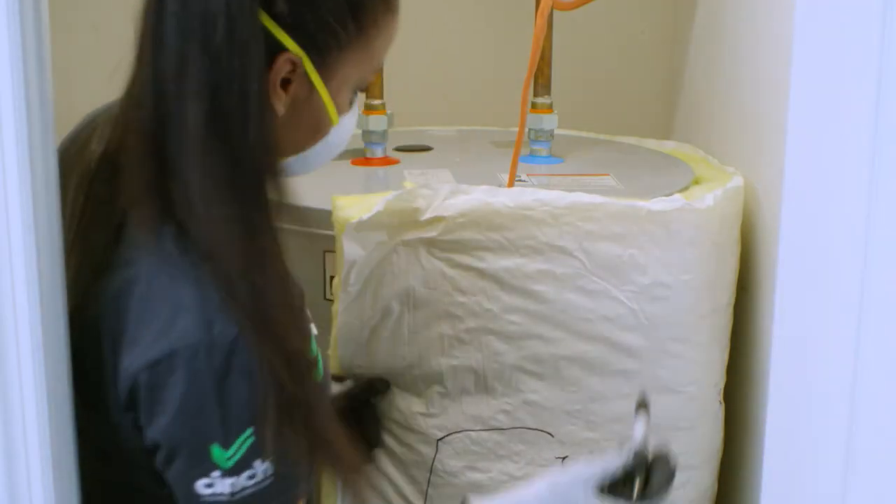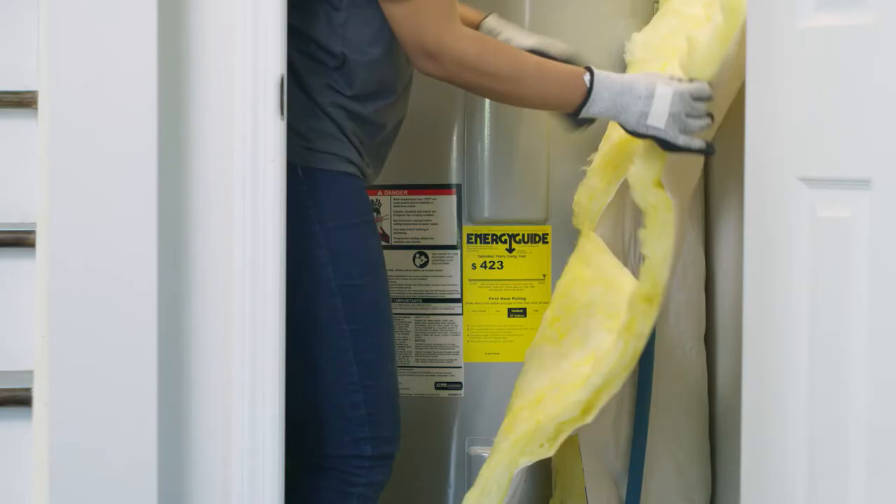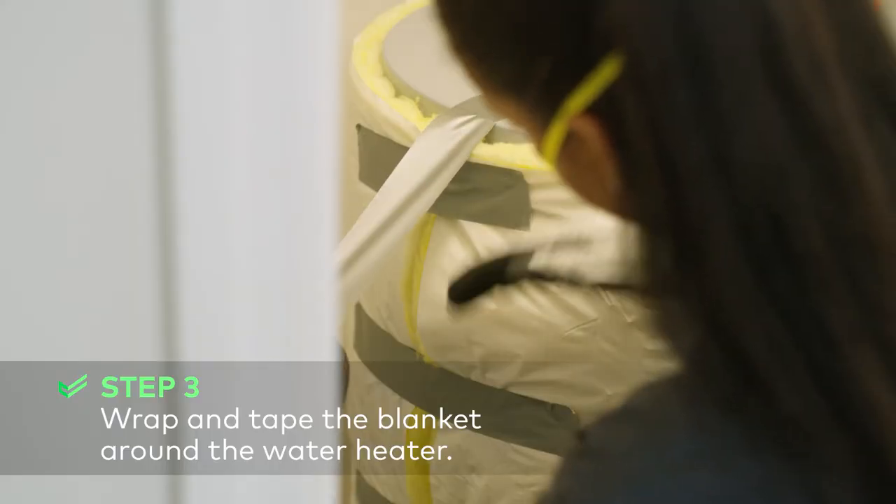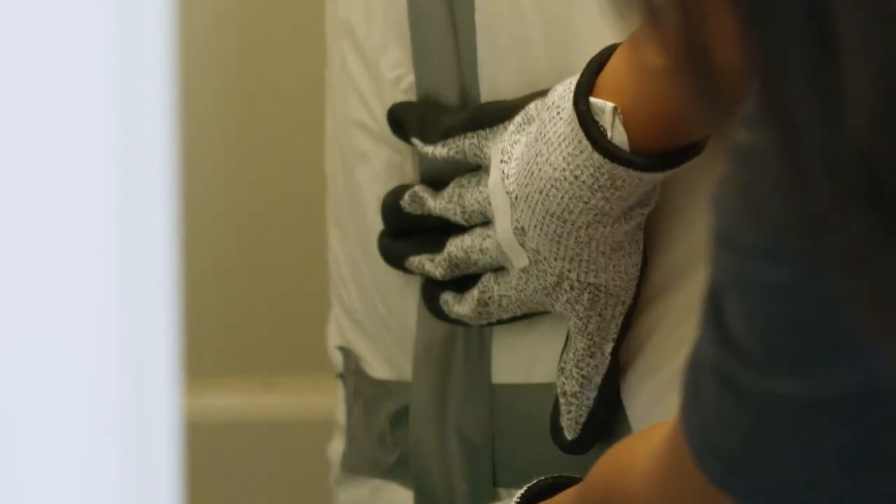Make sure the top is left open, like this. Then, wrap the blanket around the water heater, line everything up, and tape it into place. Now that your water heater is all snugly and no heat is escaping, turn it back on.